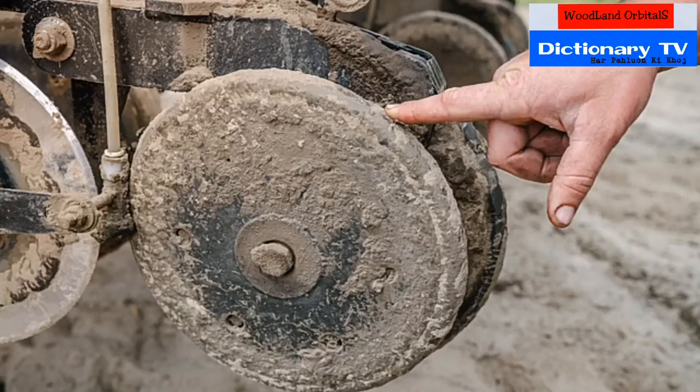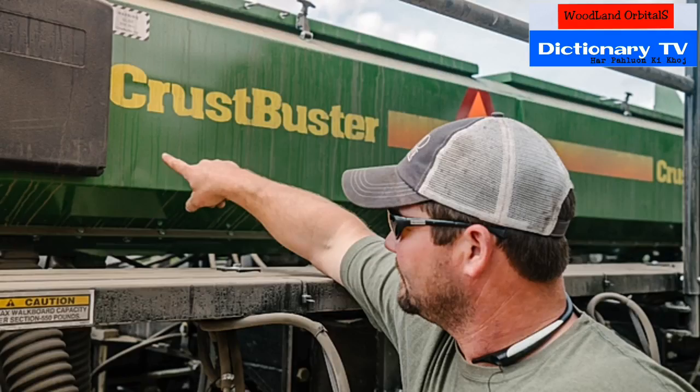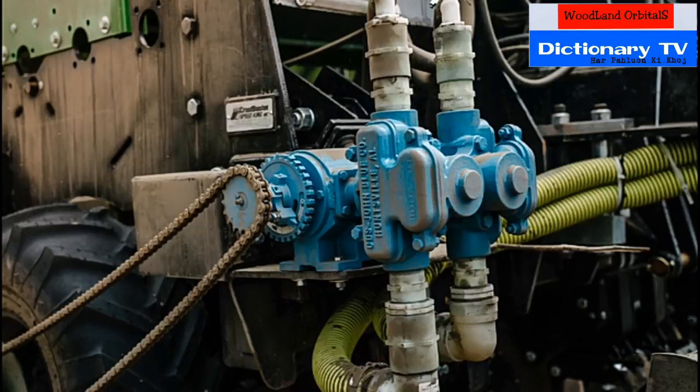Those are the closing wheels that put dirt back on top of the seed and firm it back up. That's the herbicide nozzle — sprays the herbicide behind the row. That's the seed box. Those are the manifolds that show that liquid is flowing evenly to all the row units. That's the pump that pumps all the liquid.